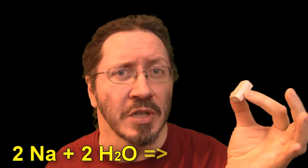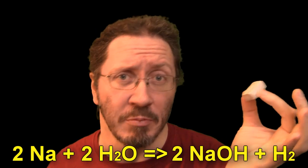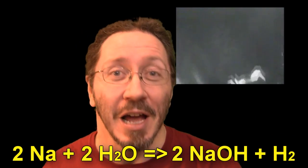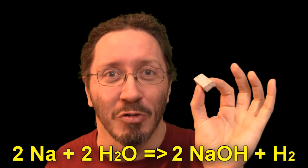This is metallic sodium, and it reacts with water to give sodium hydroxide — that's basically drain cleaner — and hydrogen, which is the stuff burning here, and about eight kilojoules per gram of energy. Gram for gram, that's about twice as much energy as TNT gives off when it explodes.